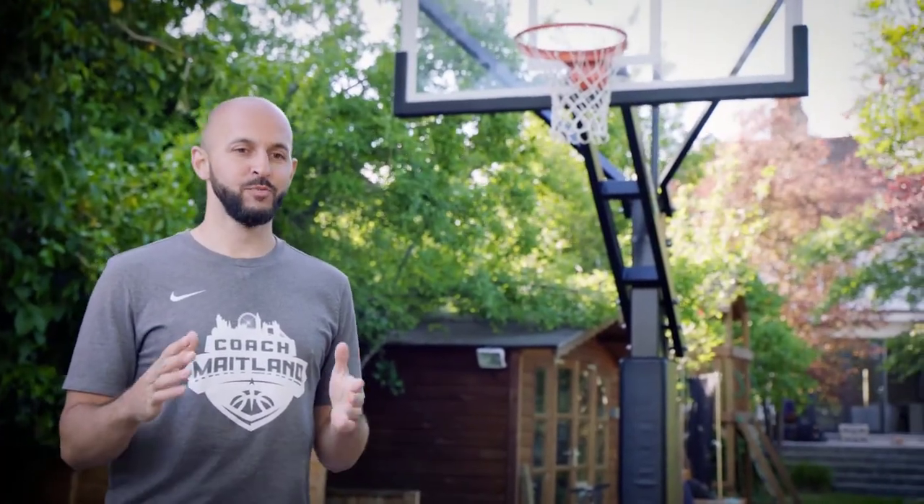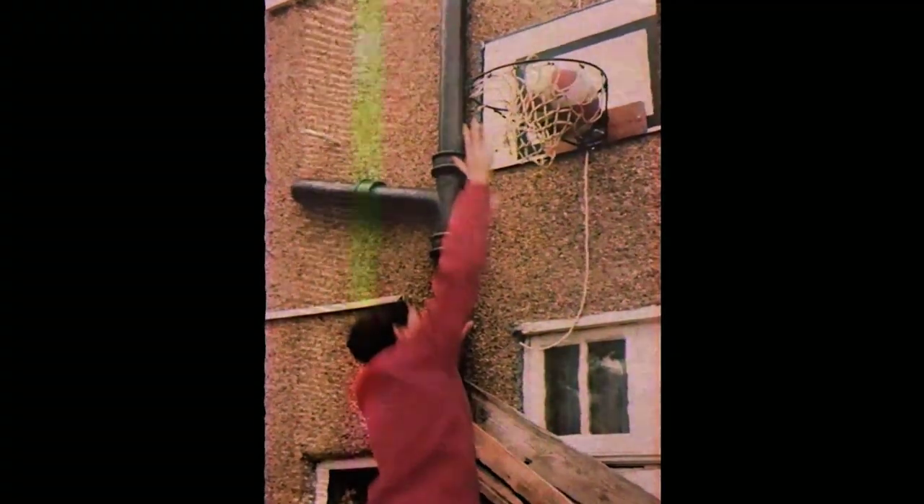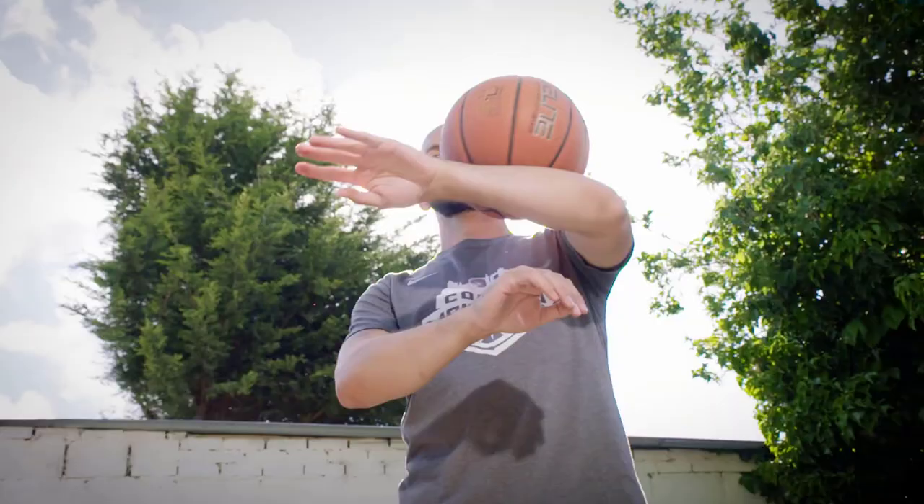I remember 12-year-old Gary Maitland practicing on a hoop and a backboard that was literally pinned to the back of my parents' house. The hours that I put into my back garden was something that I'll remember for the rest of my life.